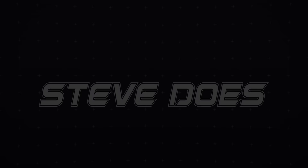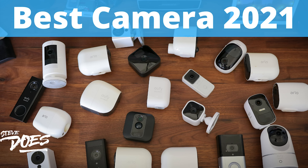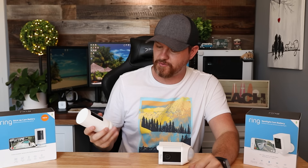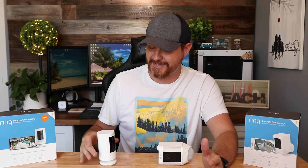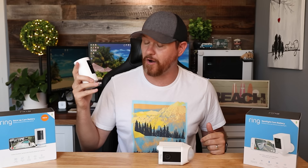I have not been the biggest fan of the Ring Stick Up Camera. I've tested it out in quite a few different videos. Recently, I did a video on the best 1080p outdoor battery powered camera — I'll link it above for you guys to check out. But the audio quality was not good at all with this camera. I actually reached out to Ring, talked to them about it, sent them some sample clips, and they agreed and actually sent me out a new one. So this is my first time testing out the new one, and I'm gonna be curious to see if the audio is actually going to be any better comparing these two cameras together.